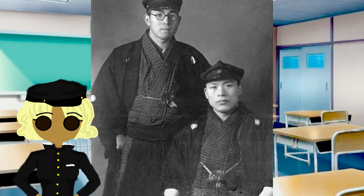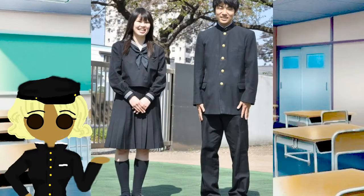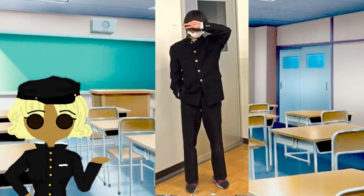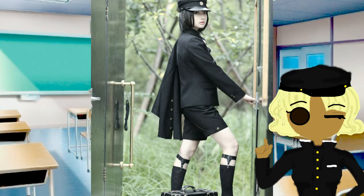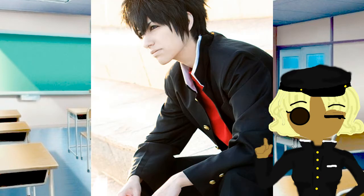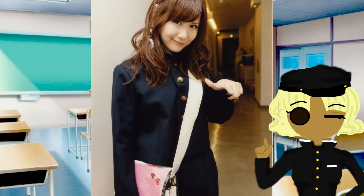In 1879, Japan decided to adapt — if not get inspired by this jacket — from the Prussian cadet uniforms during the modernization era, and they decided to use it as a school uniform. The Tokyo University for Imperials then decided to use it for their school uniform with a stand-up collar six years later. From then on, it started becoming a school uniform and then a costume for anime, cosplay, and even alternative fashion, if not just for fun.